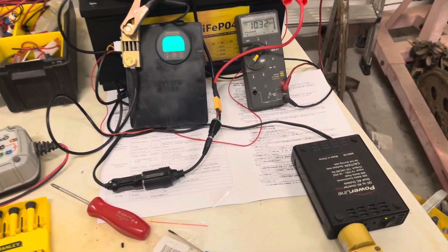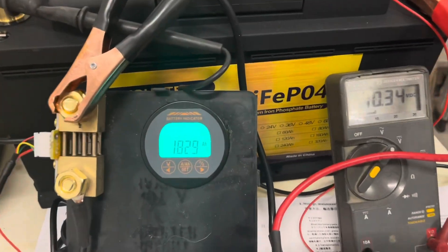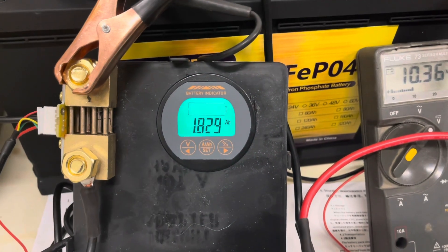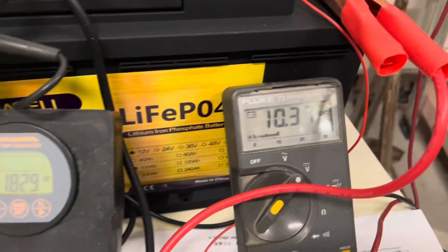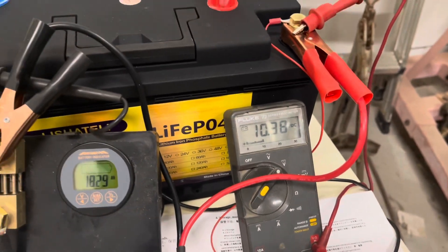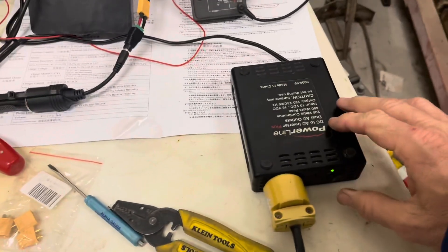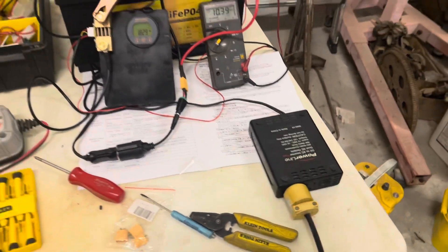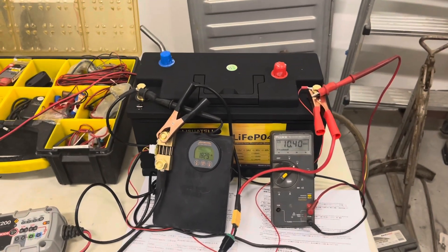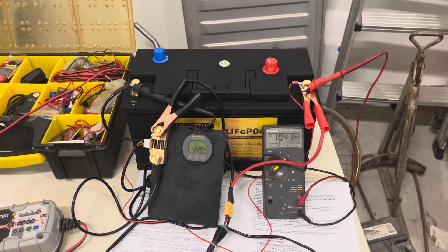And there we have it — final results. 1.82 amp hours left in the battery, so pretty close to 100 amp hours. Shut down at about 10.34 volts. That concludes this test — I'm pretty happy with that. Thanks for watching, and don't forget to like and subscribe.